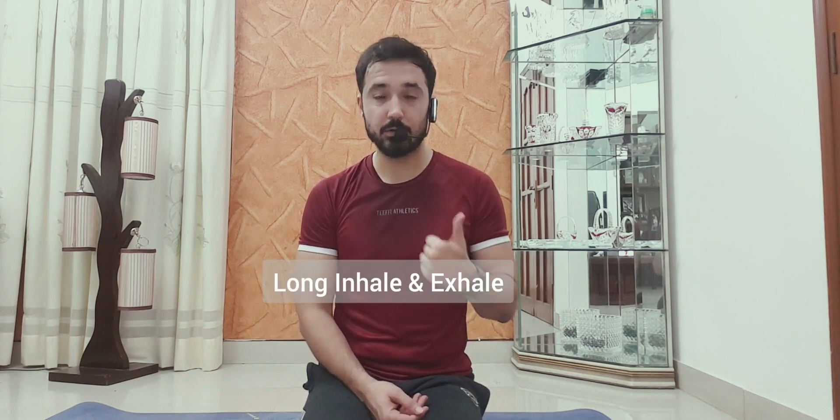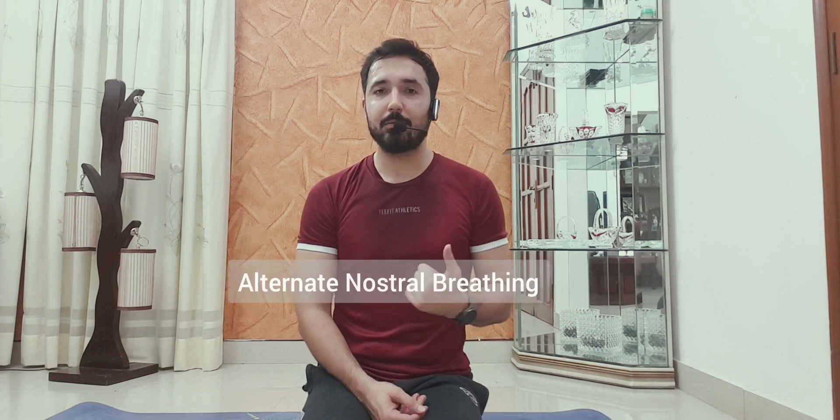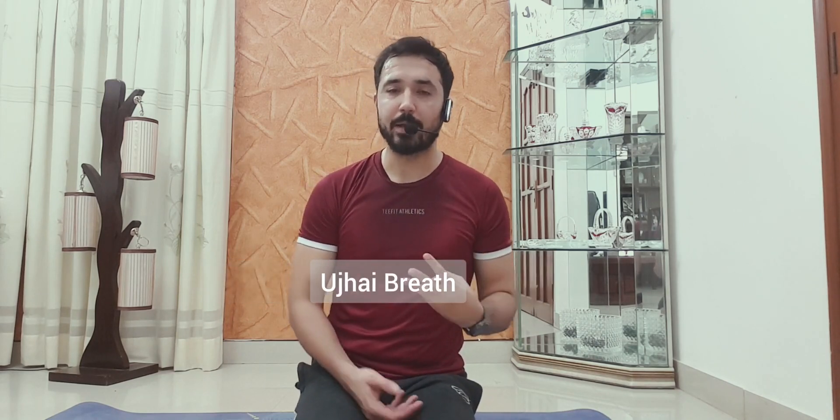We will follow three breathing techniques. The first one is long inhale and exhale — you need to control that breath. The second one is alternate nostril breathing. And the third one is Ujjayi breath.